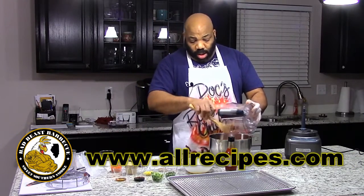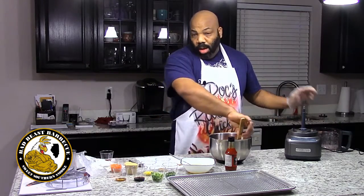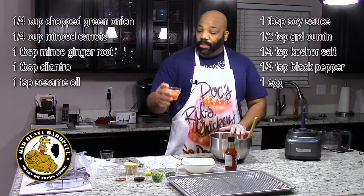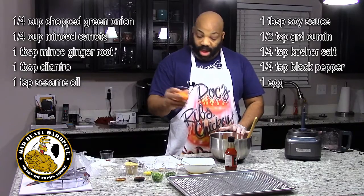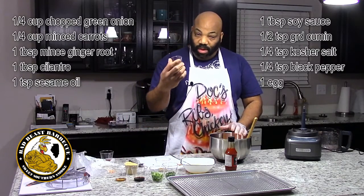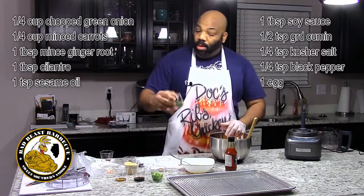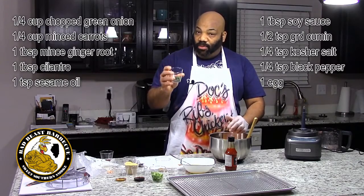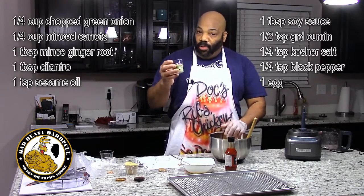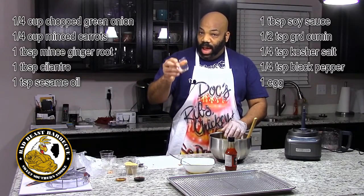I'm going to tell you each ingredient, and the exact measures will be in the description of the video on the YouTube channel. The first thing we're going to mix in is a half a cup of minced carrots, a tablespoon of minced fresh ginger, a tablespoon of minced cilantro, a one-fourth cup of green onions, and a combination of black pepper, salt, and ground cumin.